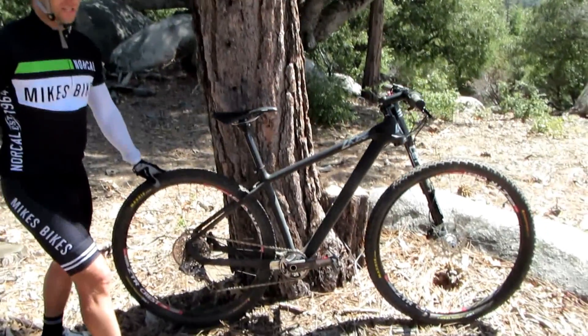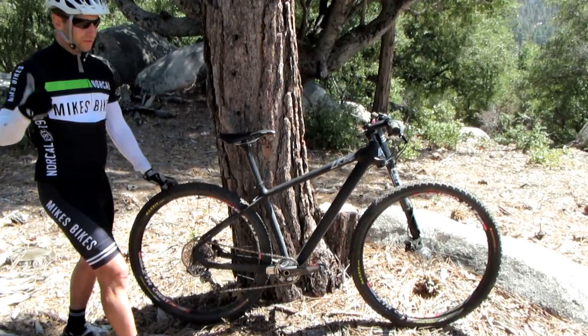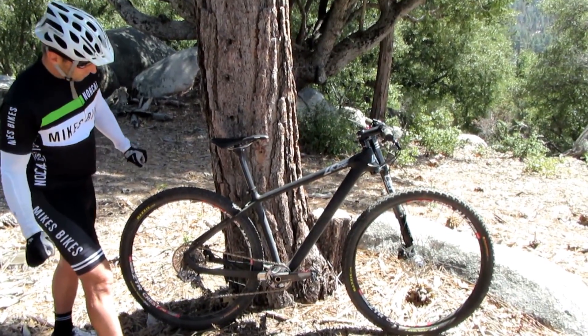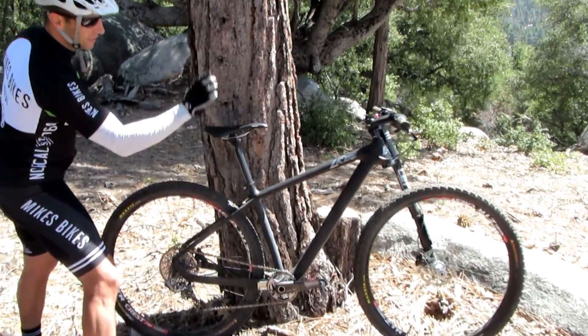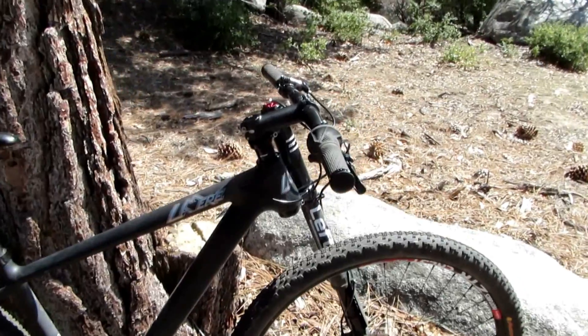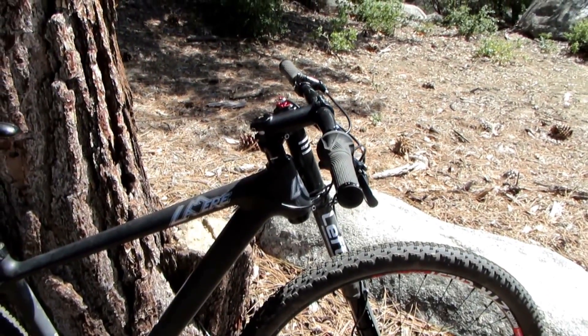The wheel stays on, the tire stays on the ground even in the desert stuff here. So they got the geometry right — the front end feels great. We just did the no-name seat post and handlebars, carbon and carbon, with an aluminum stem because that's actually lighter than carbon.